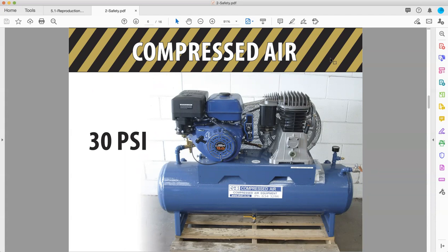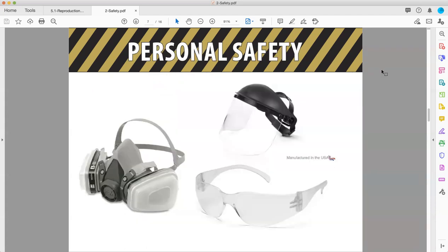You should not need more than that. Now let's move on to personal safety and chemical hazards. There are all sorts of chemicals that we use in printing, although these things are being replaced often with less volatile chemicals as time goes on and we're able to do these things.